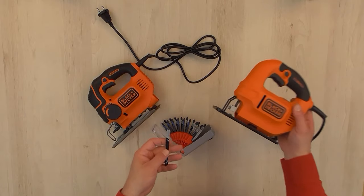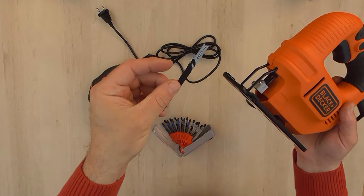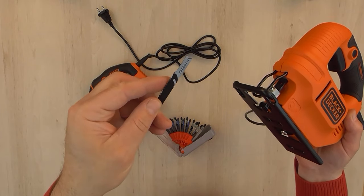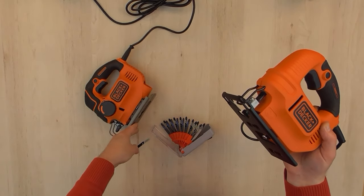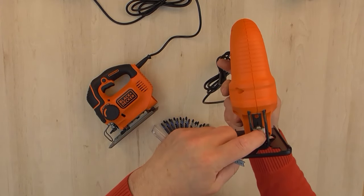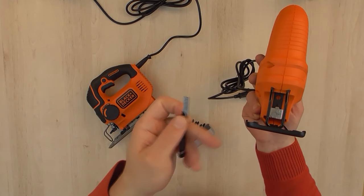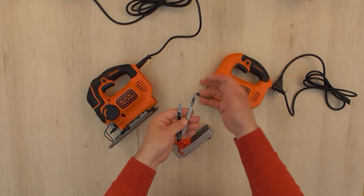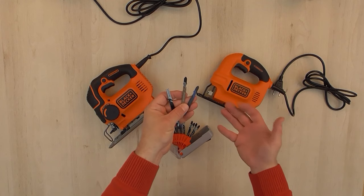Before I show you how to change the jigsaw blade, let me explain a little bit about them. Jigsaw blades can be classified by the type of shank they have, the number of teeth they have, by the type of metal they are made of, and by the material they can be used to cut. The shank is the part of the blade that locks into the blade clamp of a jigsaw, and blades are categorized primarily as either a T-shank or U-shank.